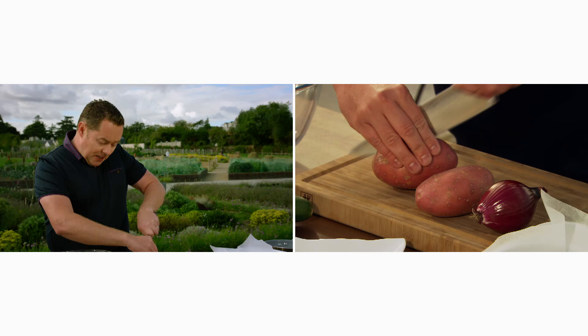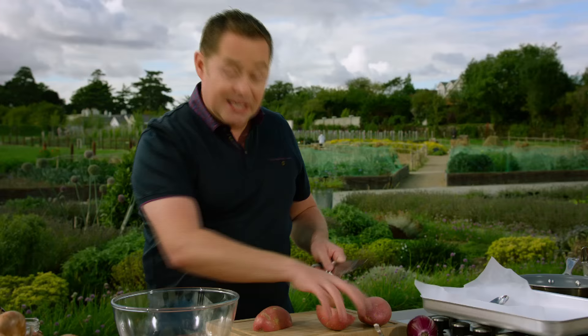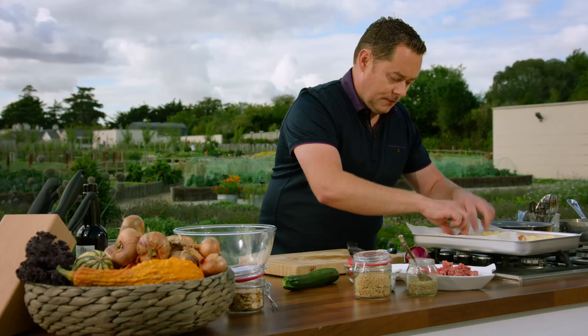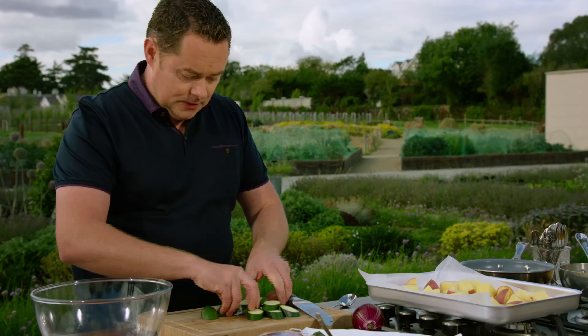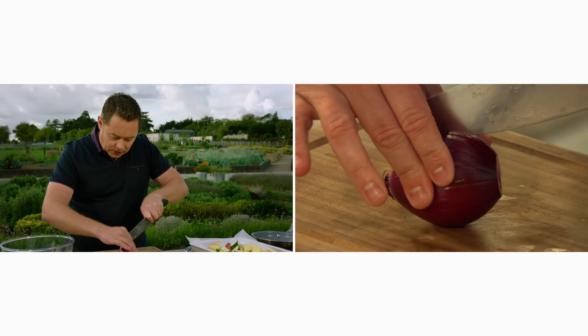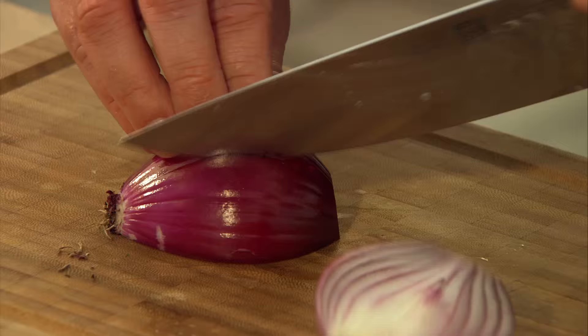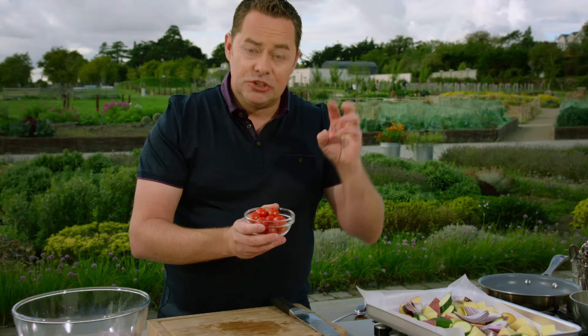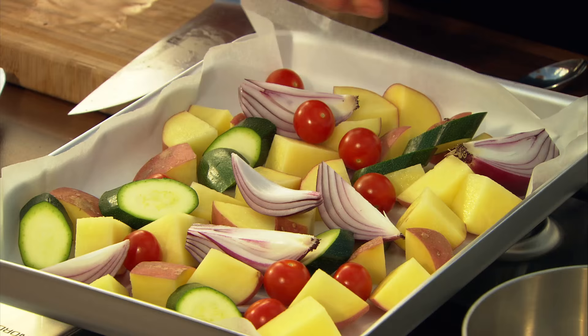For the messe, I'm using parchment paper to save on washing up. I'm going to prepare potatoes, courgettes, and red onion — cutting everything quite rustic. The potatoes are just washed and cut into nice big chunks keeping the skin on, so you keep the roughage. Don't be tempted to cut them too small. Sprinkle them all over the tray. Cut the courgettes at an angle and sprinkle those over next. For the red onion, keep the root on so it holds together — cut in half and slice into wedges. Then sprinkle some cherry vine tomatoes in whole — remove the little green stems. That's the base.